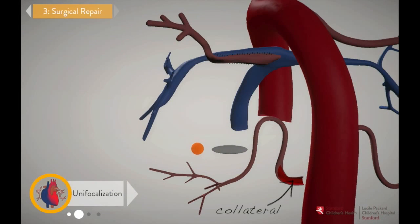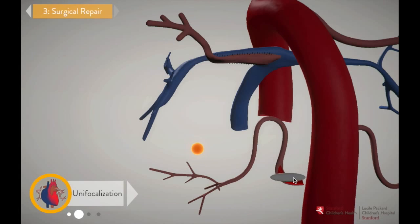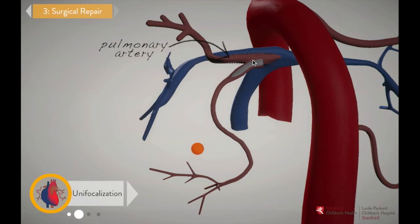Sometimes the collaterals are a little small, so we make them bigger by sewing in some extra patch tissue. Grab one of the tissue patches and add it to the smaller collateral. Now attach the enlarged collateral to the pulmonary artery above.